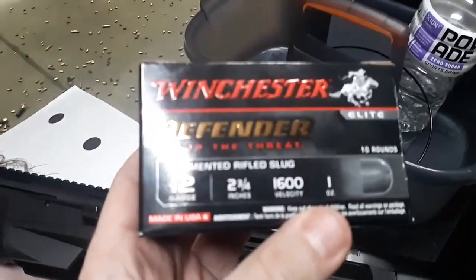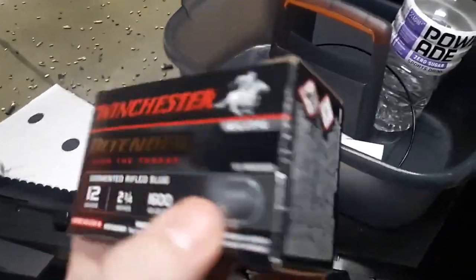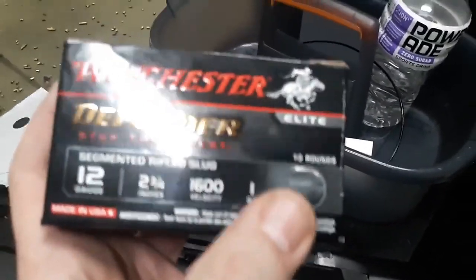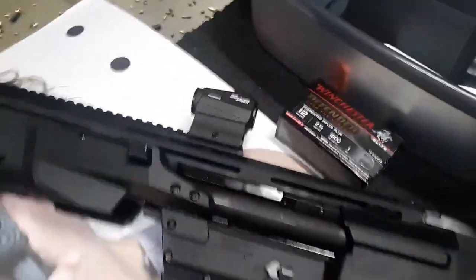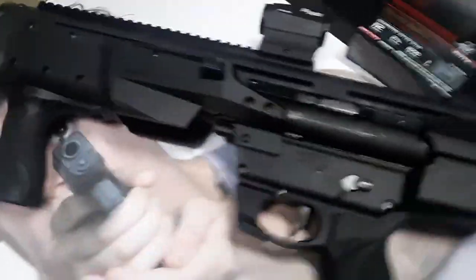Got some cheap slugs here and expensive Winchester 1600 fps segmenting rounds. I've seen a couple videos - this actually works really good for home defense if you didn't want buckshot, and it segments into three. For regular people, house defense, home defense, like number one buck reduced recoil. If you're in an apartment, maybe number four flight control if you can still find it.